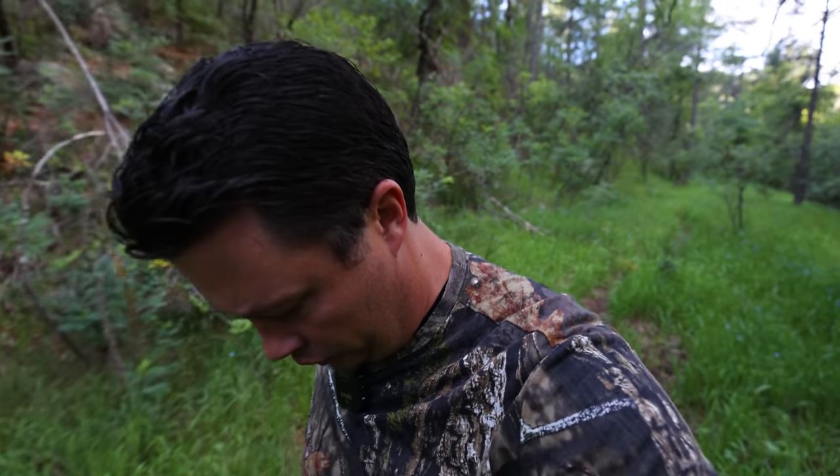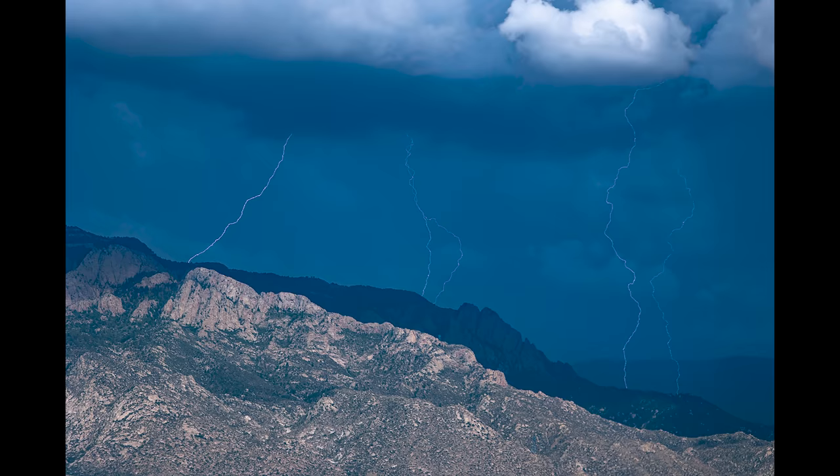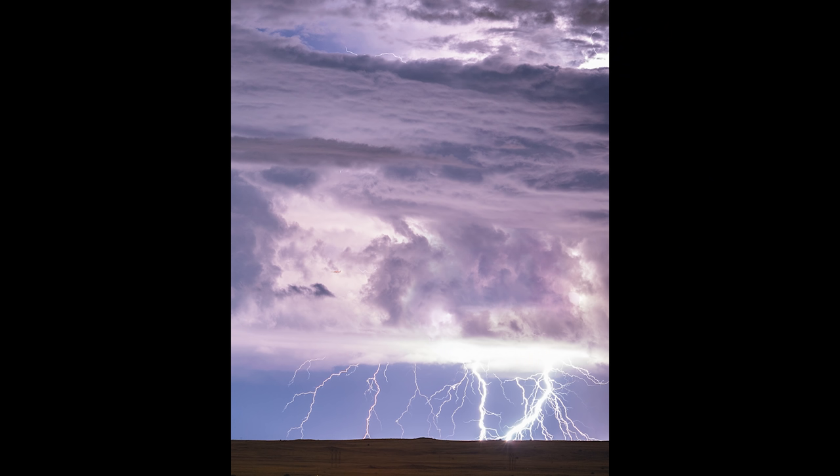Wow, it is really, really green. I mean, I know I'm in a forest, but this is uncharacteristically green. This has been one of the best monsoon seasons — that was bear poo right there — we've had in a very long time.